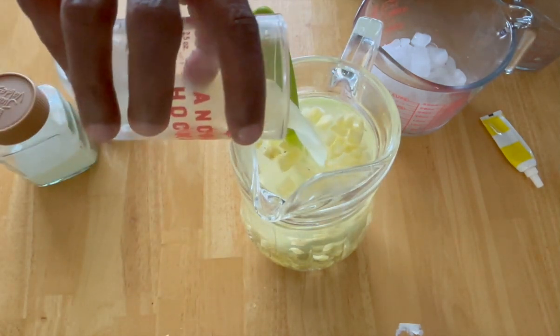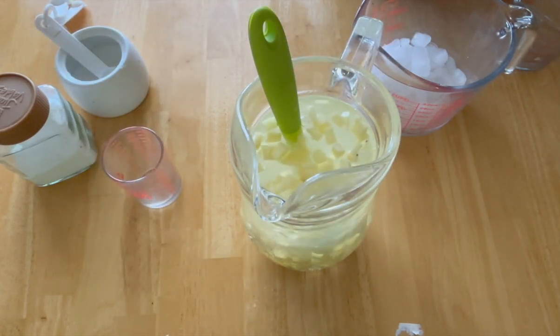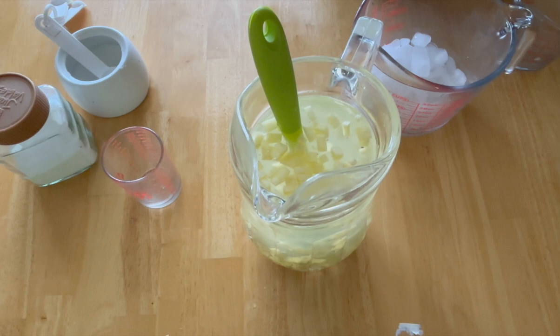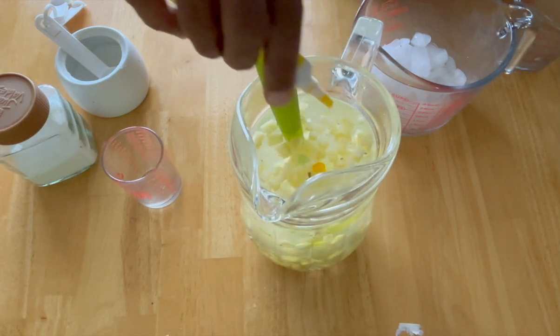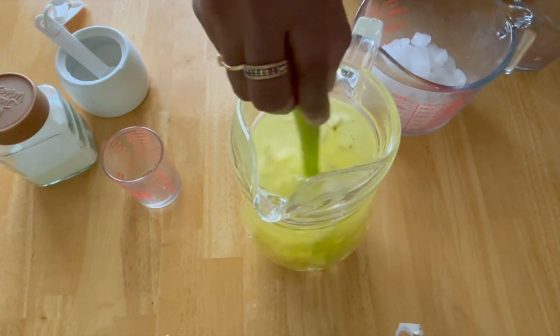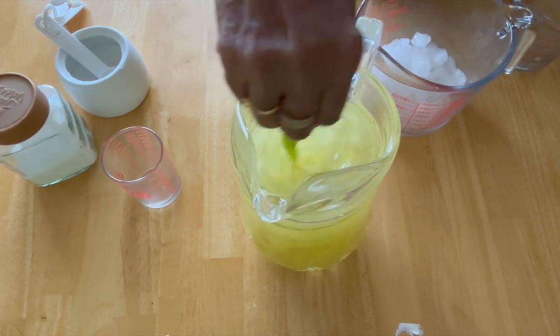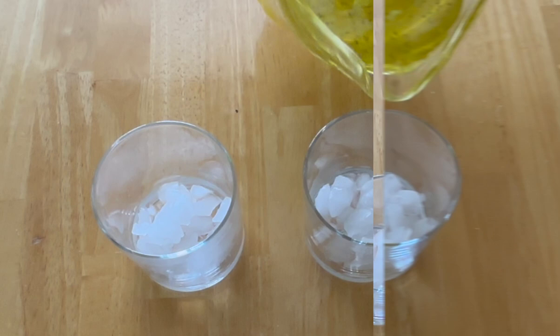So I will make lemon juice. If you want to use the color of the ice cube, you can use the color of the ice cube.